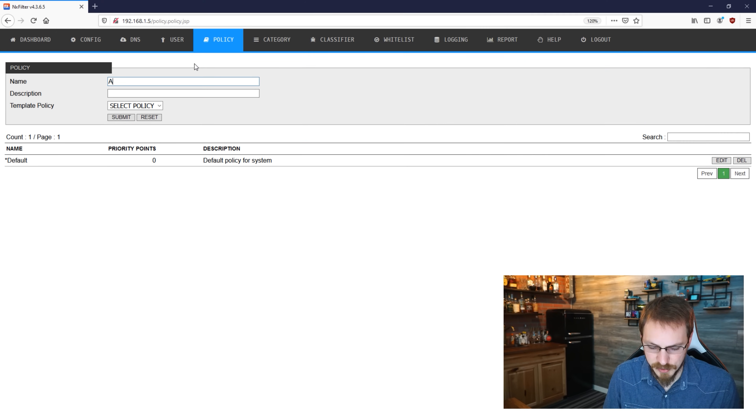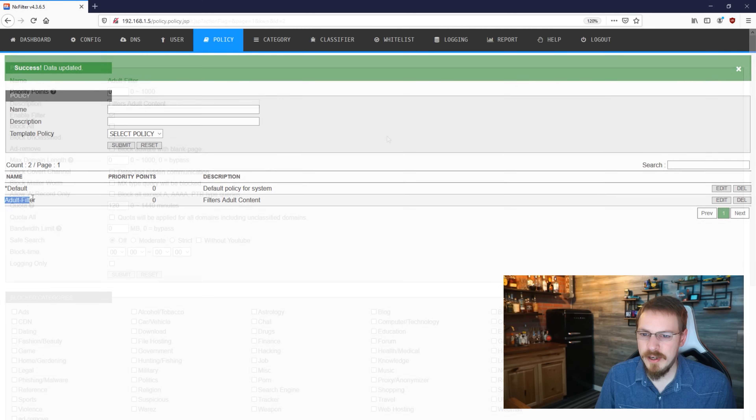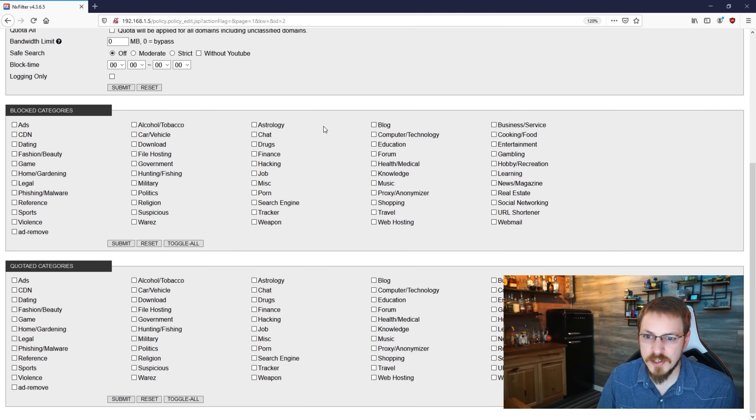If ad blocking and content filtering are high on your priority list, NX Filter is a product I've used a number of times in the past and I've already done a tutorial on my channel. It's a DNS-based solution that integrates very well into Active Directory, allowing you to customize access or log DNS requests on a per-user or per-device level.